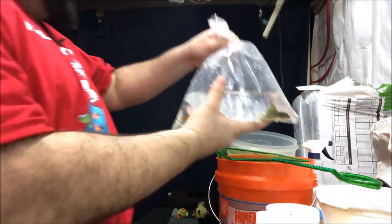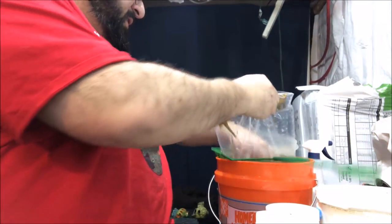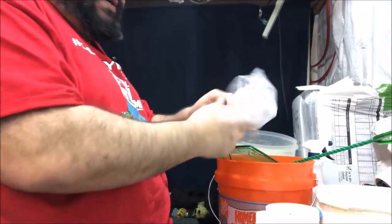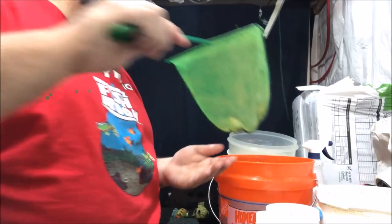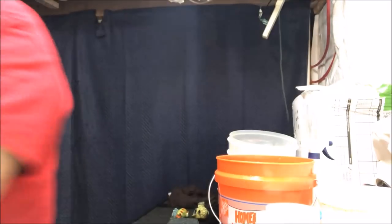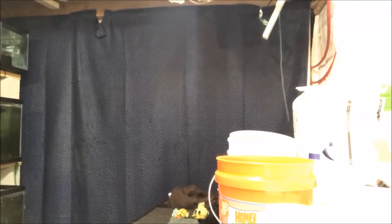Simple rubber band - they really weren't bagged too well. My supplier didn't bag them super well, but that's okay. There they are. Say hi, green phantoms. Put them in the tank. Want to see them in the tank? I bet you do.